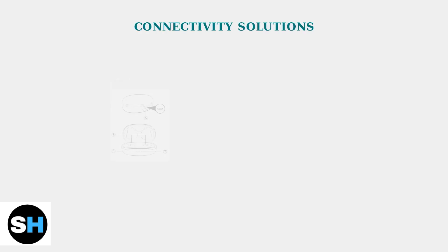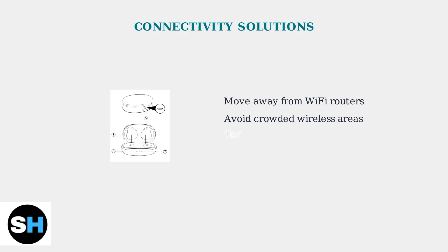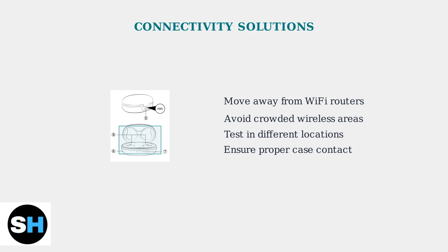Connectivity problems can also affect charging functionality. Wireless interference from other devices may prevent proper communication between your earbuds and charging case. The charging contacts shown in this diagram must make proper connection. Environmental interference can disrupt this process, so testing in a quiet wireless environment often resolves charging issues.